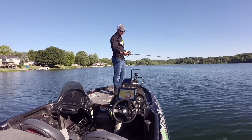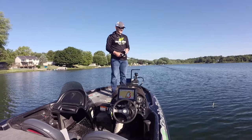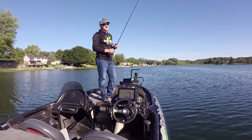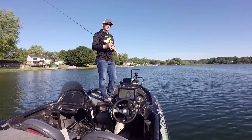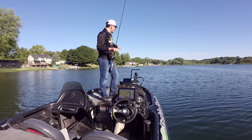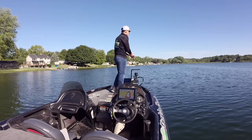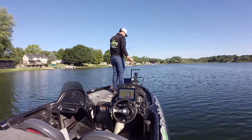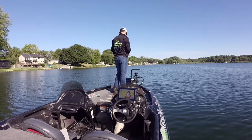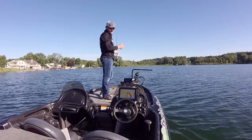Another awesome feature is that when the time comes and you're just covering water and not really using your live scope system — maybe you're throwing a frog, a buzz bait, or a swim bait where it doesn't really come into play — it's not in your way. So many systems that aren't on the trolling motor shaft are still in your way; your rods are hitting it while working your topwater or frog. That's just not the case with this mount. The way that handle sticks back, it's still easy to move left and right, but when I don't need it I can just fish. Here I am just going down this break throwing a swim bait, slow rolling it, and the live scope mount is not in my way.